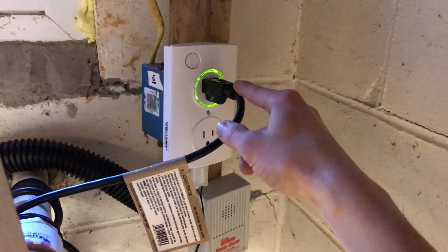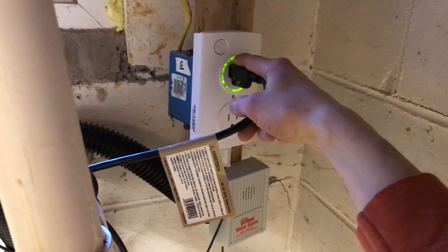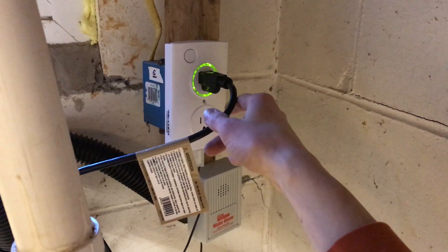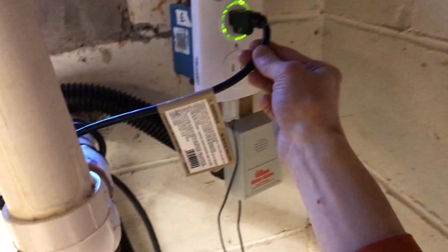Because the pump plugs into it, it can tell you how long the pump has run and how often. It also has an algorithm that can tell you how much water it's pumped based on how long it's run and how many times.